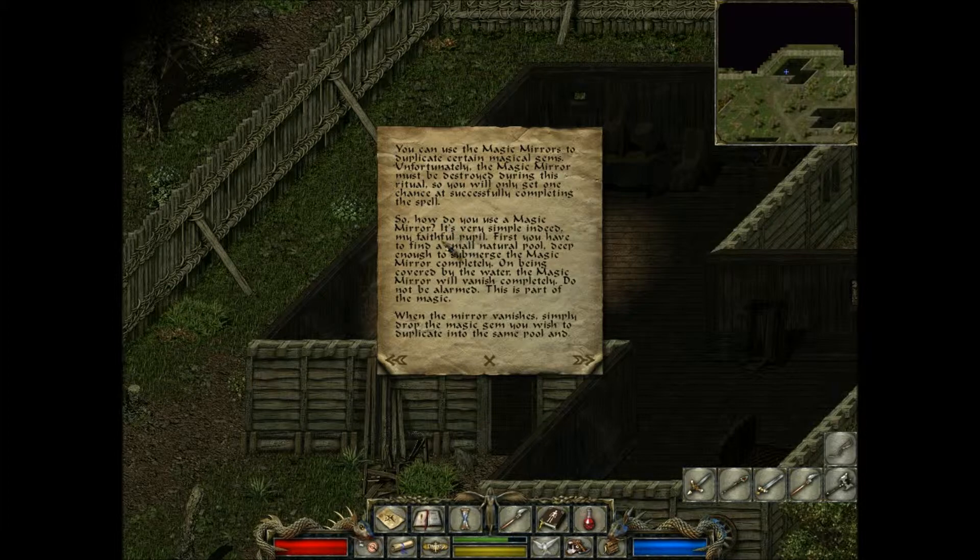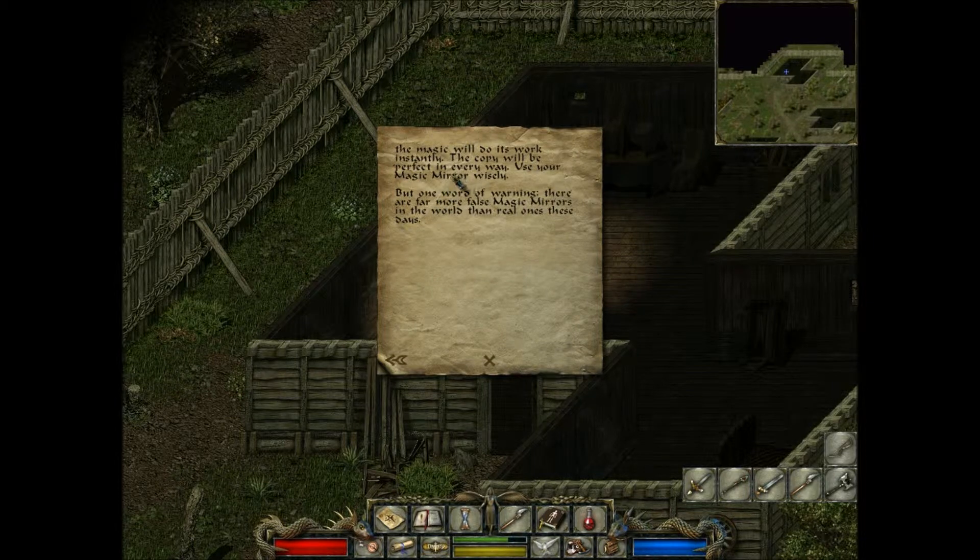So how do you use the magic mirror? It's very simple, indeed, my faithful pupil. First you have to find a small natural pool, deep enough to submerge the magic mirror completely. On being covered by the water, the magic mirror will vanish completely — do not be alarmed, this is part of the magic. When the mirror vanishes, simply drop the magic gem you wish to duplicate into the same pool, and the magic will do its work instantly. The copy will be perfect in every way. Use your magic mirror wisely. But one word of warning: there are far more false magic mirrors in the world than real ones these days.